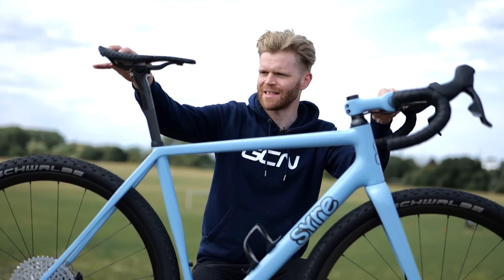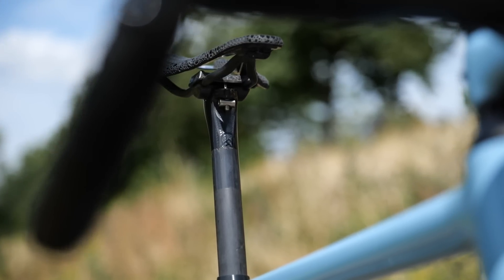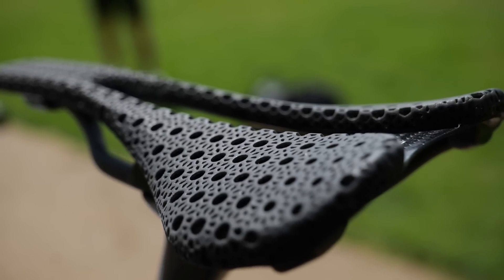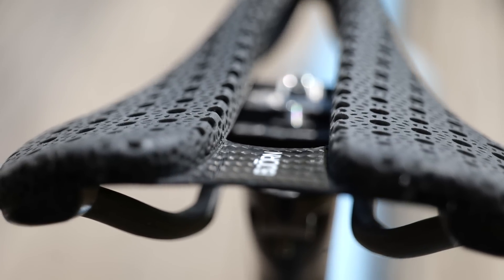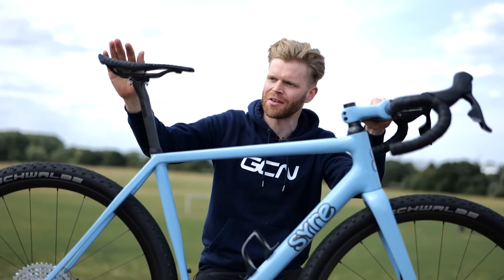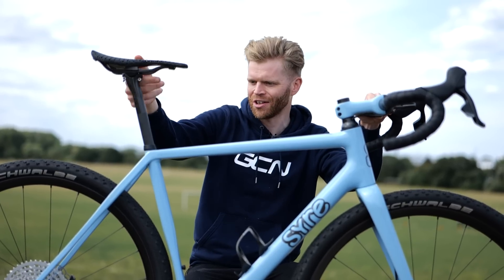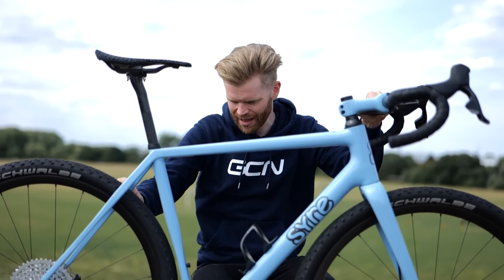The saddle and seatpost are both made by Bjorn. The saddle is 3D printed, which is really cool, and it's 125 grams — very impressive, given that the Fizik Arione 3D printed saddle is around 200 grams. It feels like it's got some nice cushioning. You can also see more paint protection film fitted to the bike here.